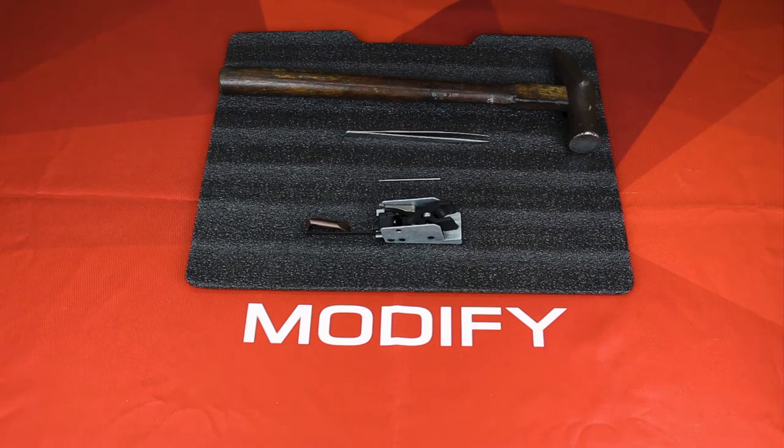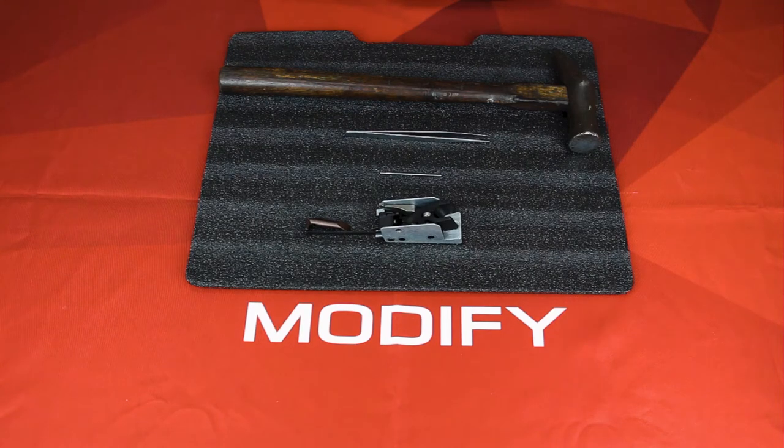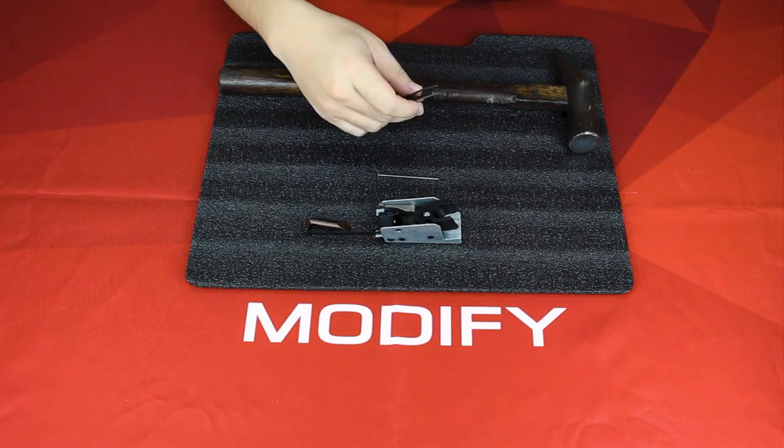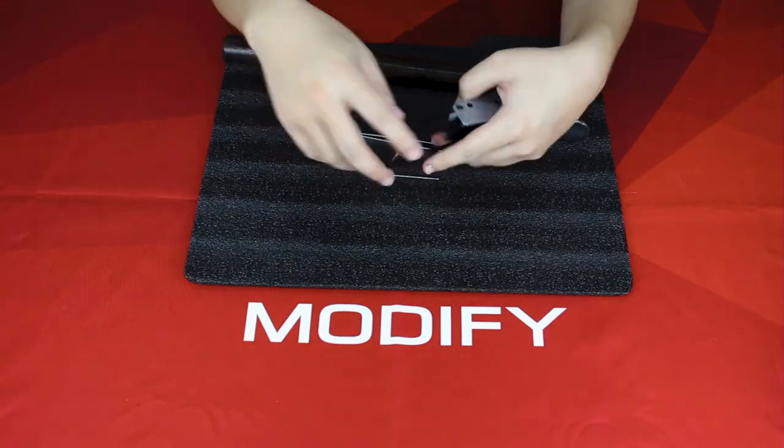Hey guys, today I'm going to teach you how to change the knuckle spring. In order to change the knuckle spring, you will need three tools: a 1.3 millimeter pin tool, a tweezer, and a hammer.